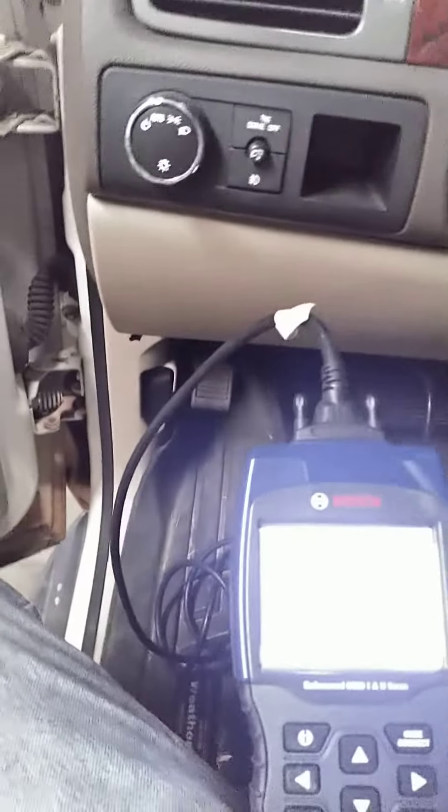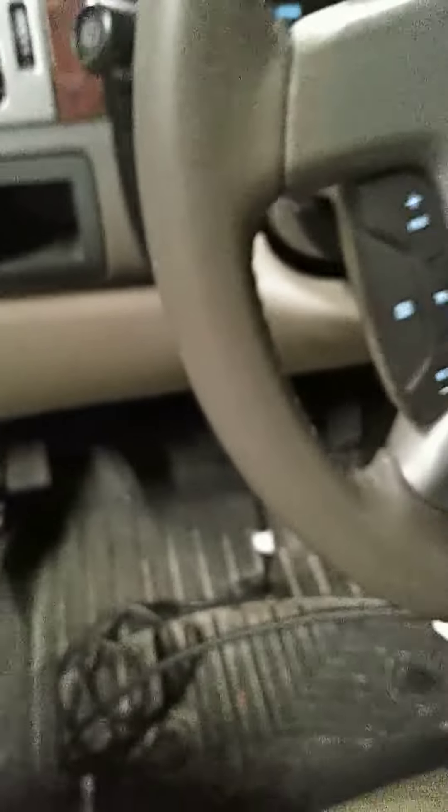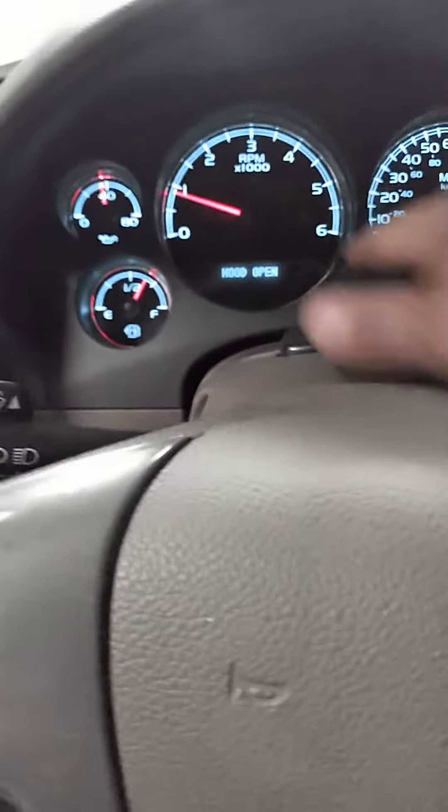When I fired it up, it was still showing zero pressure, and the check engine light was also on. So I got a little Bosch OBD1 and 2 scanner — I think I picked it up at O'Reilly's. It did have the code on there for the pressure switch, so I cleared the codes. Now when I crank it, it's showing oil pressure and the check engine light's off.